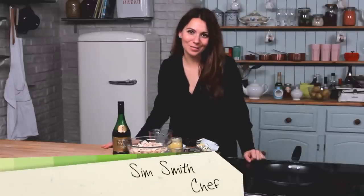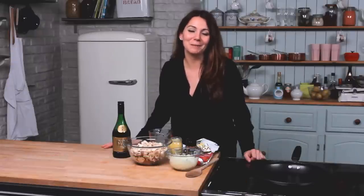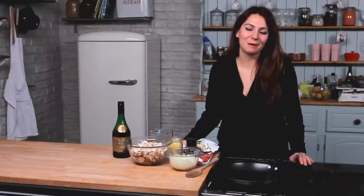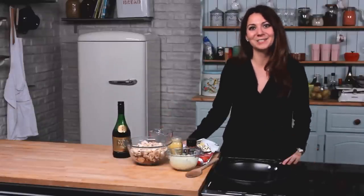Hello and welcome to another episode in the Winter Warmers series. My name is Sim and in this episode I'm going to show you how to make my mum's mushroom stroganoff. Now mushroom stroganoff may seem a bit 70s, but this is a delicious recipe and it definitely deserves to be brought back into our menus.